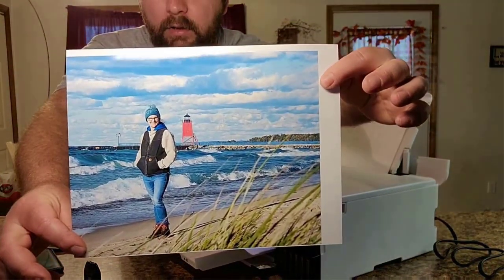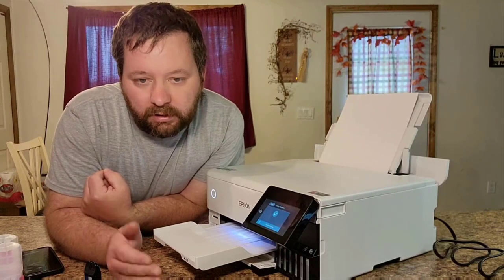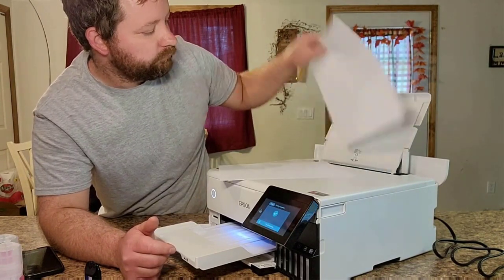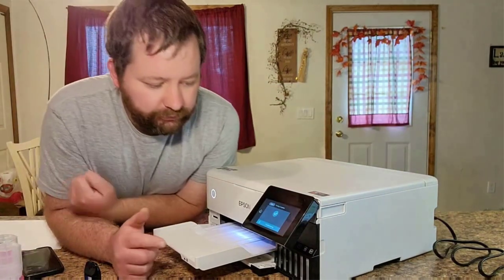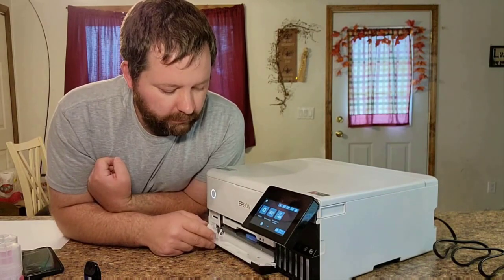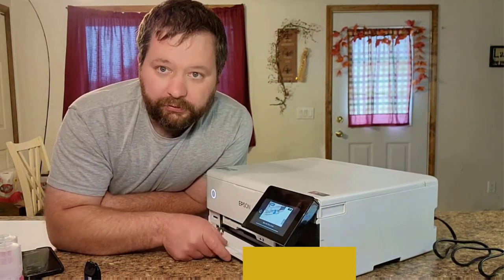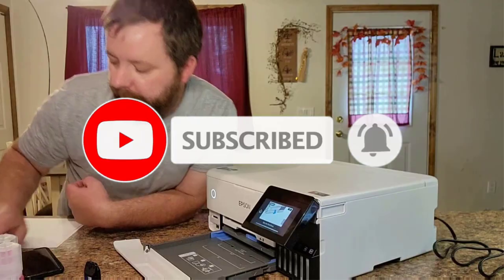The cartridge-free printer uses high-yield ink bottles for vibrant colors and sharp text. This all-in-one photo printer is compatible with a variety of media types including photo paper, cardstock, envelopes, matte paper and more. Automatic two-sided printing saves paper and money. It has a 20-sheet 5x7 photo tray, 100-sheet plain letter/A4 paper tray, and 50-sheet rear tray. A 4.3-inch full-color touchscreen LCD control panel makes it easy to control settings. Backed by the manufacturer's two-year limited warranty and is Energy Star certified.